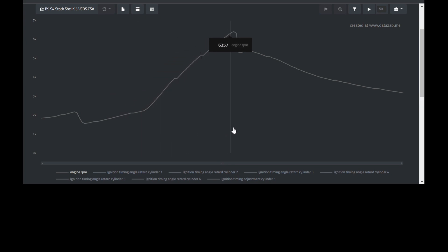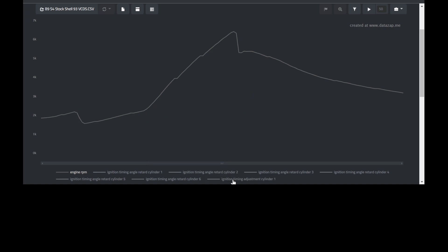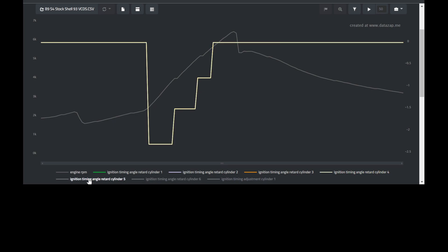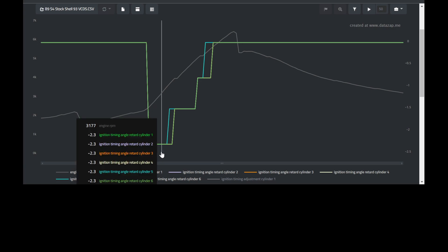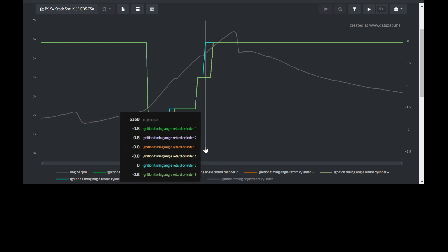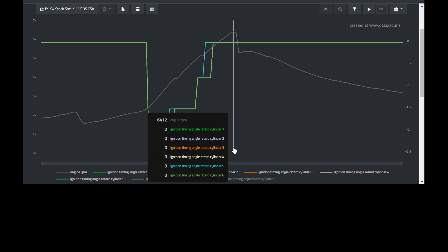Here's your VCDS log. First we see engine RPM max out at 6,412 RPM before the car shifts from third to fourth gear. Next is ignition timing adjustment cylinder one — the equivalent to spark advance done with VCDS. The peak timing advance on this run was also 15 degrees, the same as with the Integrated Engineering cable. Finally, looking at total timing angle retardation across all six cylinders, the very next run VCDS shows significantly more retardation: minus 2.3 degrees in all six cylinders, getting better at minus 1.5, then 0.8, and at 5,600 RPM it levels out at zero until it hits the shift point.